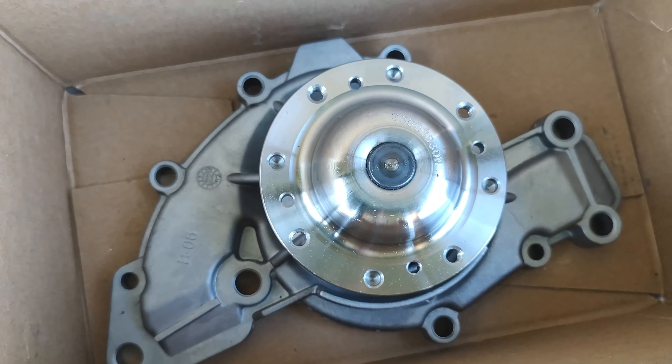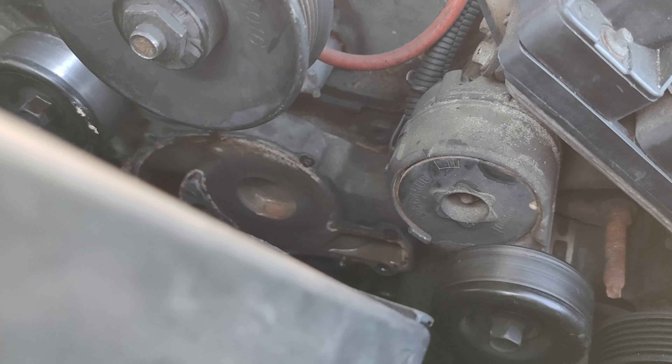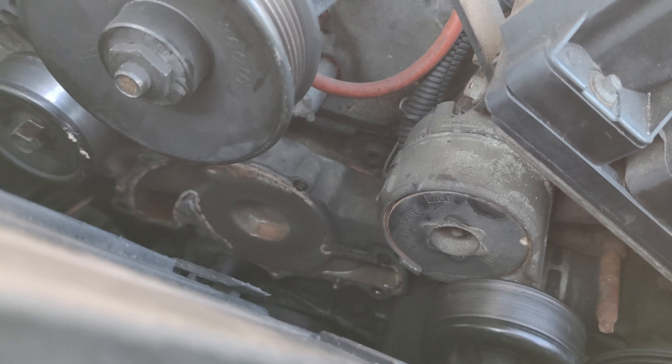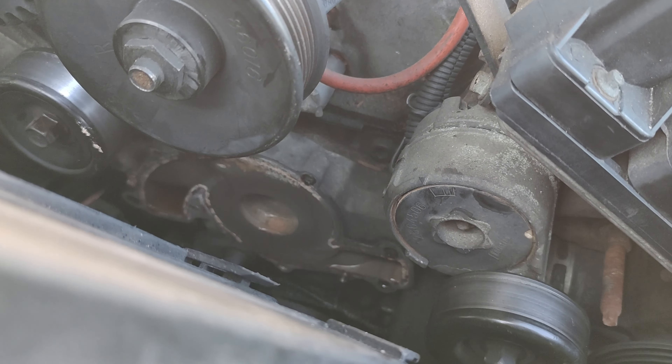The next shot should have the water pump off. So that's the old one, there's the new one. Compare both of them, and then be sure to scrape that surface off — see how filthy that is? Use a scraper; I'm going to use a razor. You just got to be real careful not to score up the surface there.